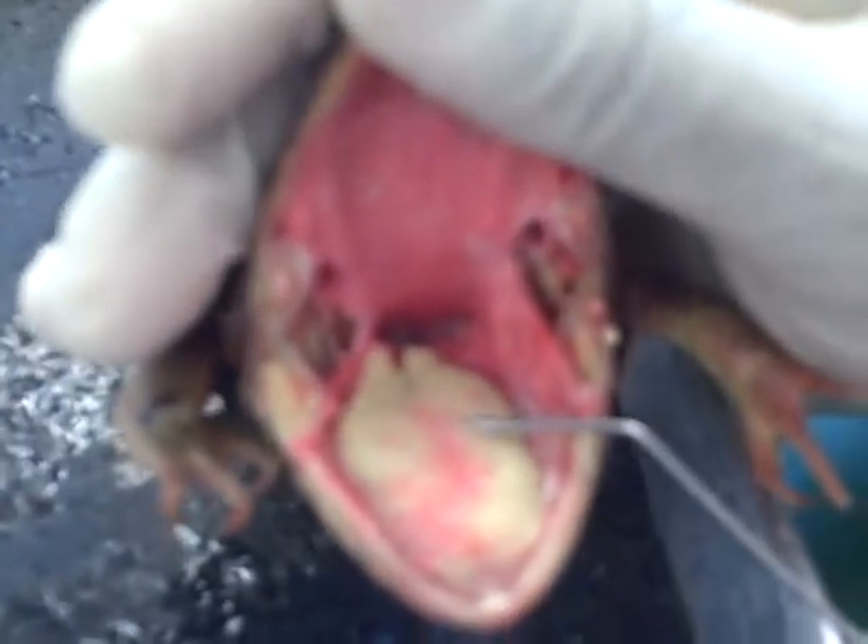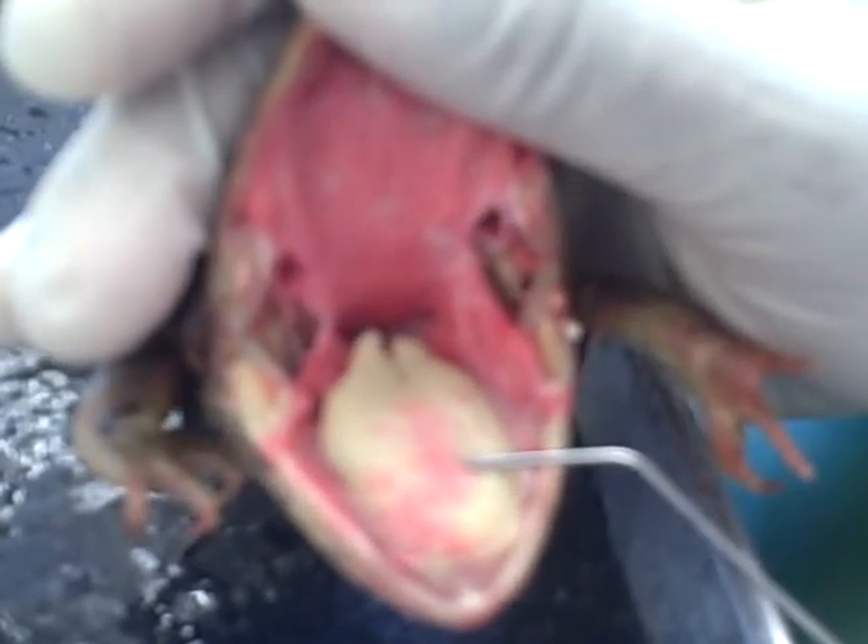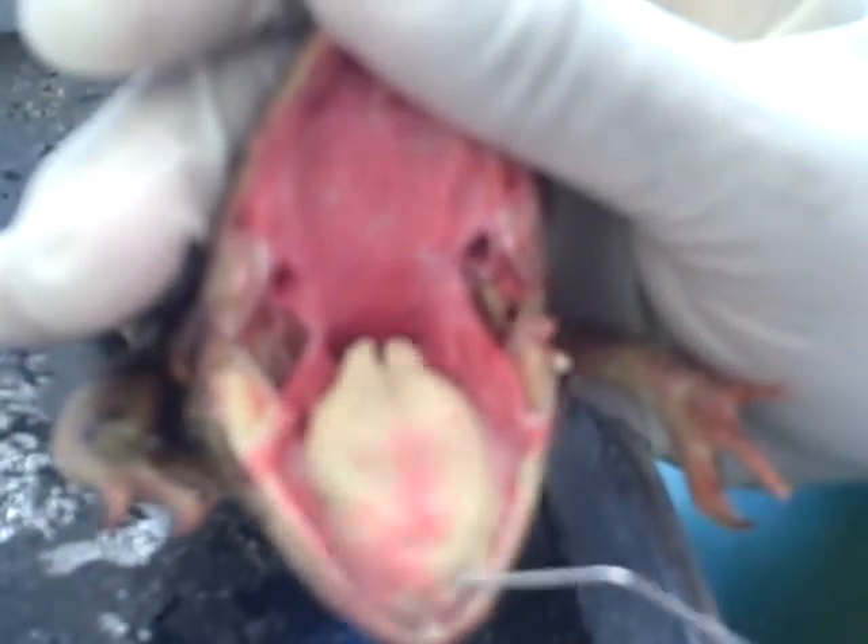This is a tongue. Unlike humans, frogs' tongues are attached at the front of the mouth on the lower lip. This helps frogs extend their tongues further to catch insects.